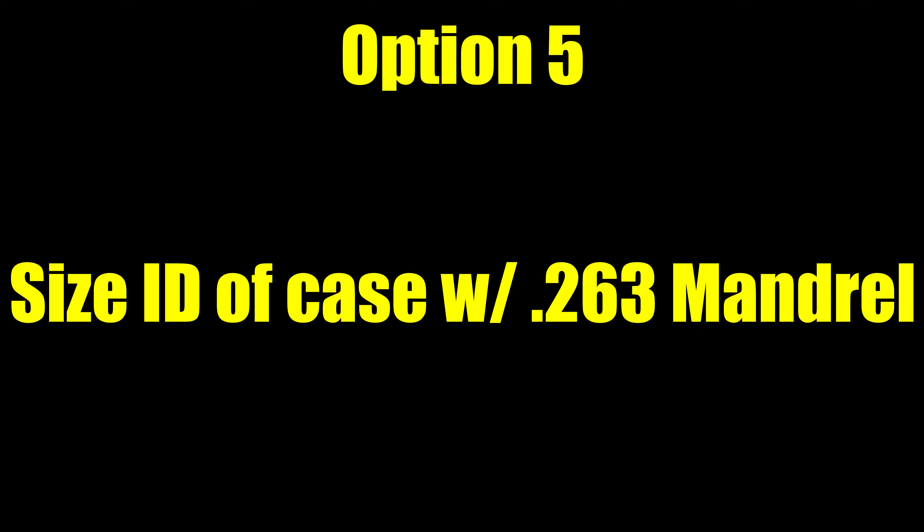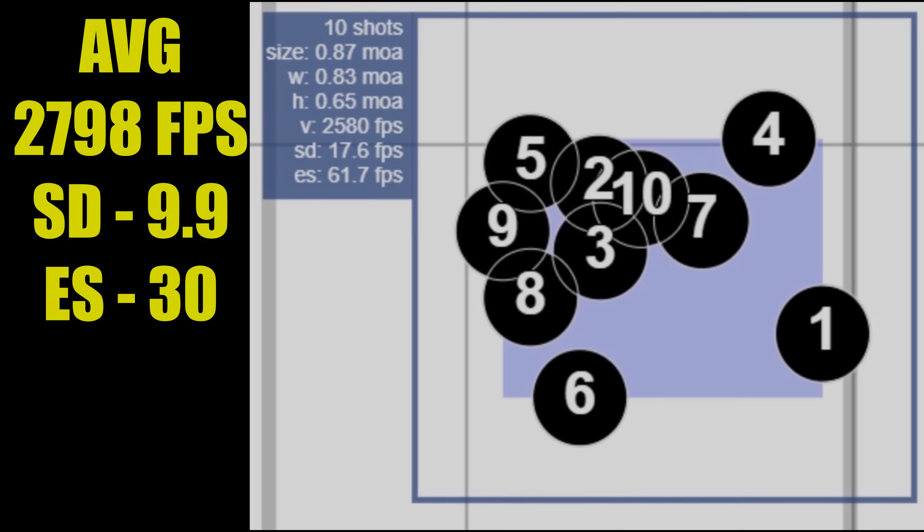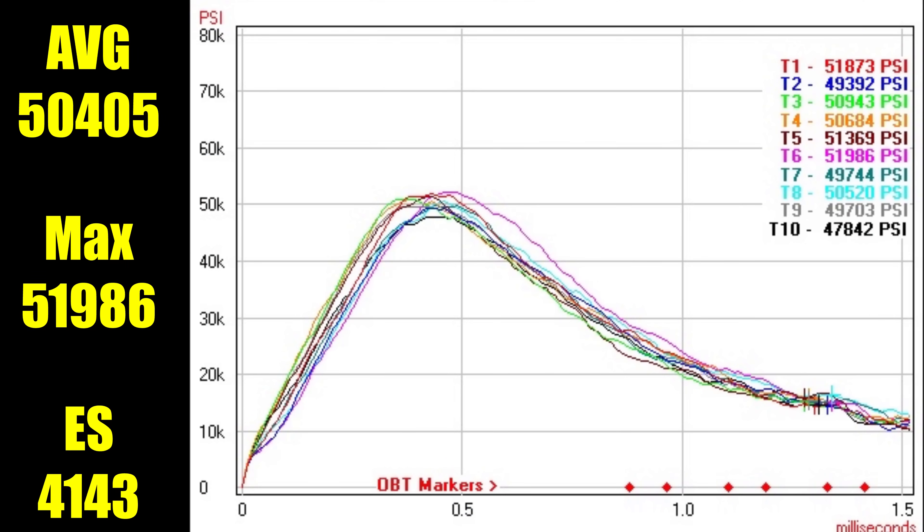Option 5 is a larger expander mandrel — the 0.263 inch mandrel. Our initial seating forces dropped down, barely exceeding 40 pounds for the most part, and the seating forces were relatively consistent. The 10-shot group these generated was 0.87 MOA. The velocity was slightly lower at 2798 feet per second on average, standard deviation of 9.9 with an extreme spread of 30. The average pressure also dropped down a little bit to 50,405 PSI, with our maximum case pressure at 51,986 and the extreme spread on those was 4,143 PSI.